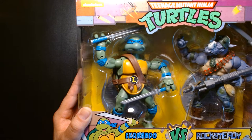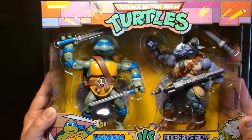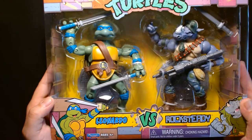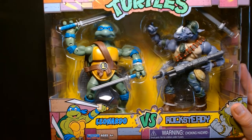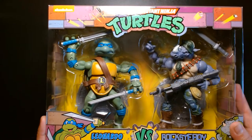Welcome back, it's me Lou. I'm here for another action figure unboxing and review, and today we are shining the spotlight on the Teenage Mutant Ninja Turtles 2-pack featuring Leonardo versus Rocksteady, produced by Playmates.